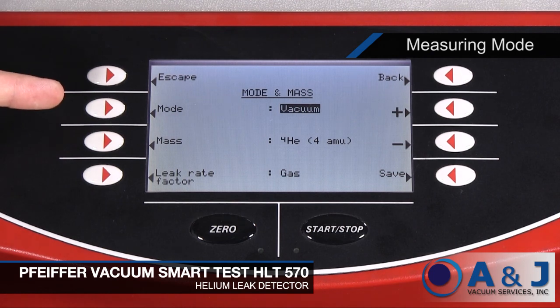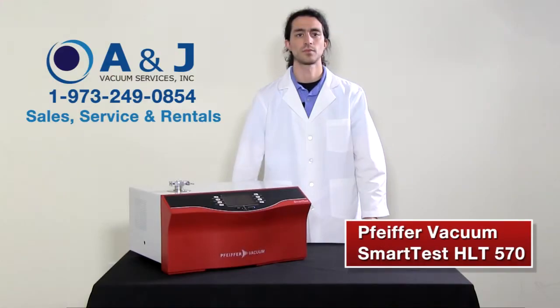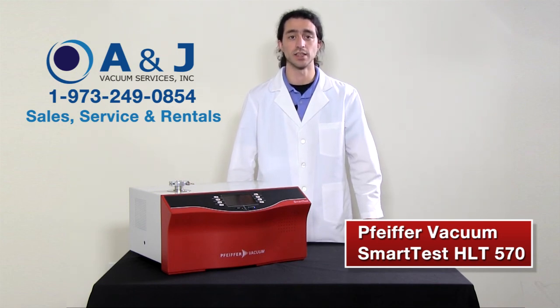The mode option allows you to select vacuum mode or sniffing mode. You also have the option for mass and leak rate factor. When searching for leaks with the SmartTest, the test gas entering or escaping through leaks in the sample is detected. For gas to flow through a leak, a pressure difference between the inside and outside of the sample is necessary. Either excess pressure or vacuum pressure is generated inside the sample. The Pfeiffer HLT570 has two leak detection methods: the vacuum method and the sniffing method.